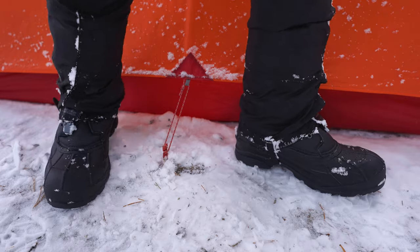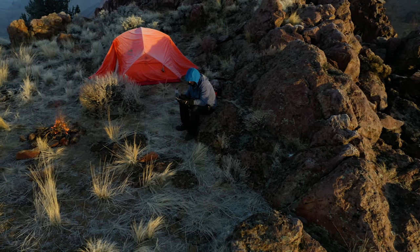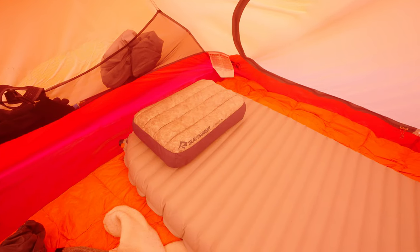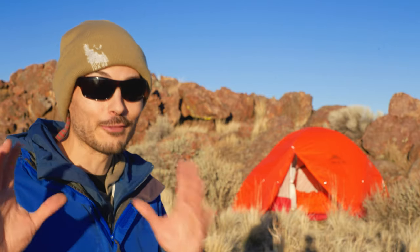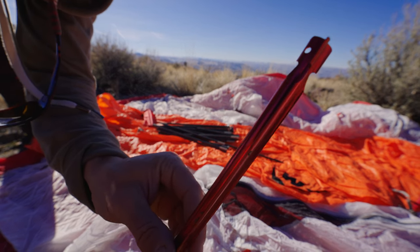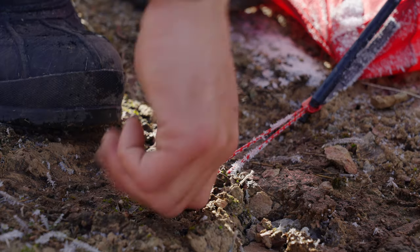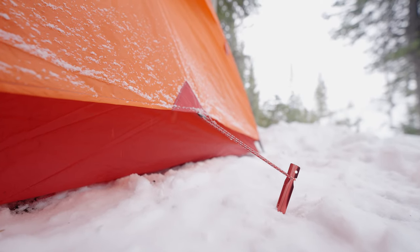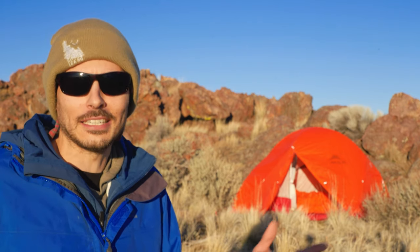There are plenty of places to guy-line this out for those extra harsh conditions, and it's got plenty of pockets and nooks and crannies to store stuff in. If I have one knock on this tent, the only knock is that they are really, really trying to save weight, and the stakes that come with it don't have any line to be able to pull them out. So you can easily lose one of your stakes if you pound it in too far. Come on, MSR — put a small loop on the stakes so I can pull them out. It's not going to be that much weight. You're already light enough.